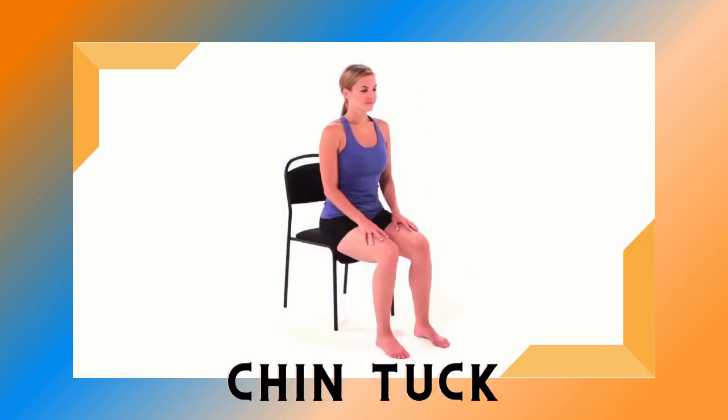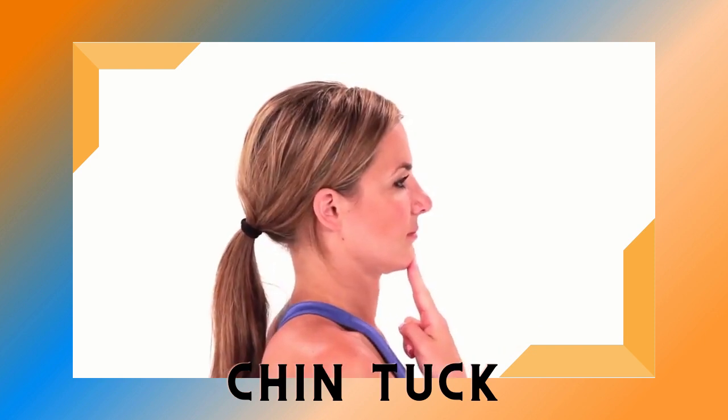Begin sitting in an upright position. Place two fingers on your chin and gently push your chin directly backward, then repeat. Make sure to maintain good posture during the exercise.